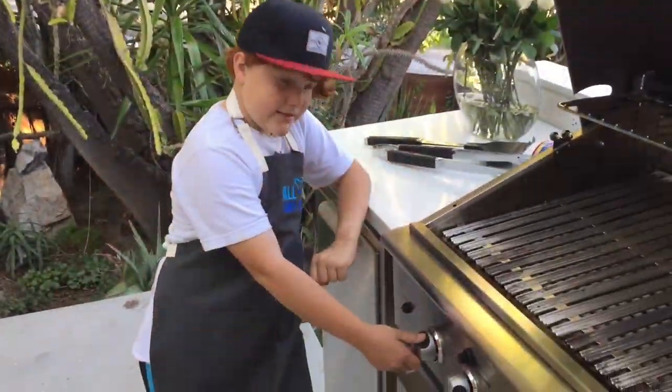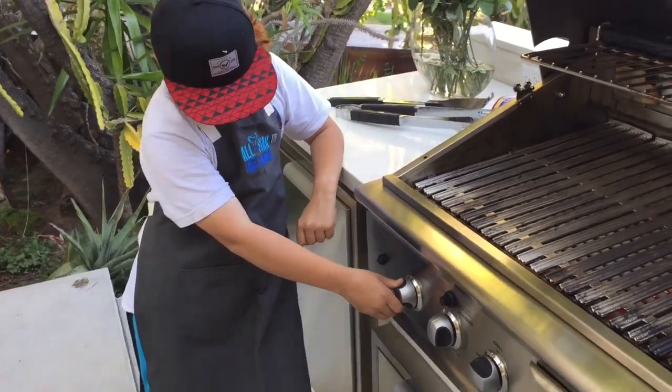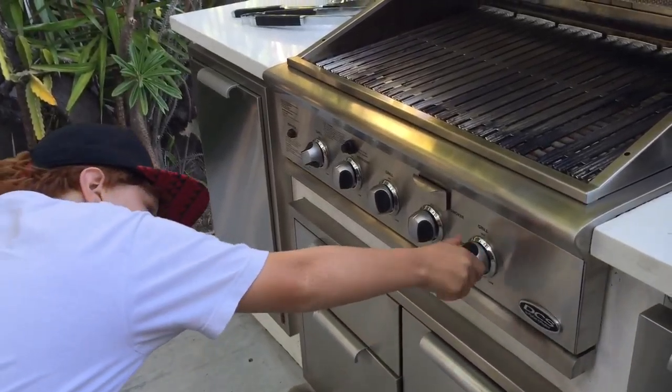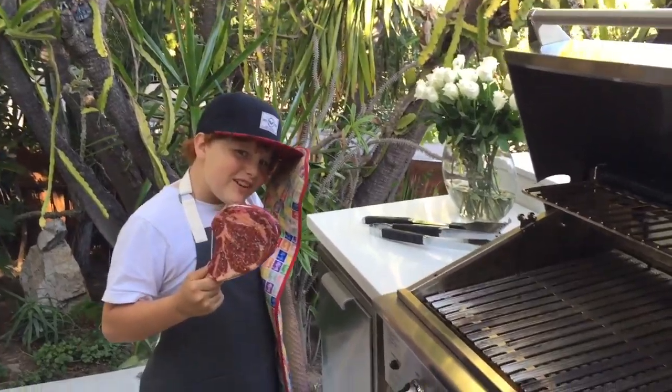This grill has been heating up for about 15 minutes, so we'll put this one on high and these two on low. Put it on using the technique I showed you in the shrimp video.